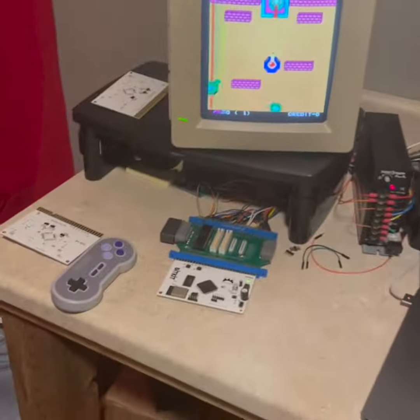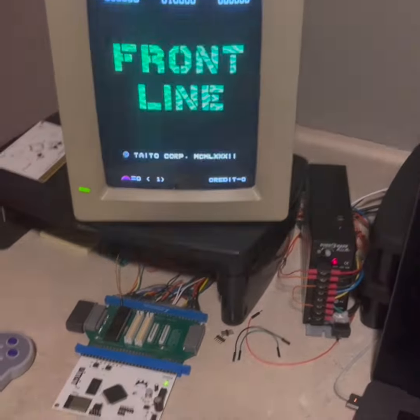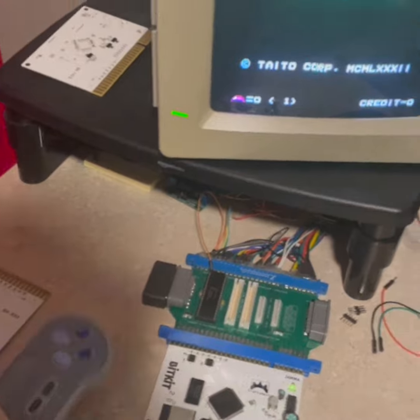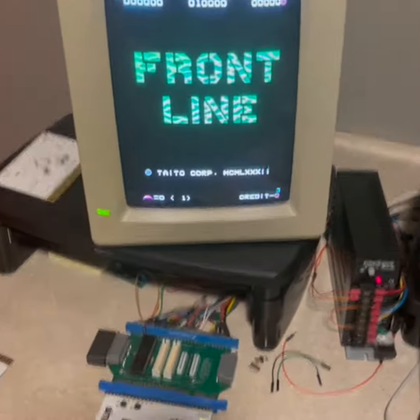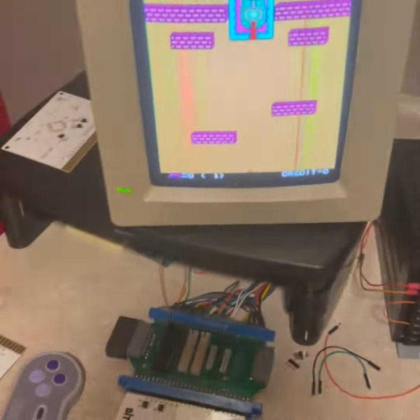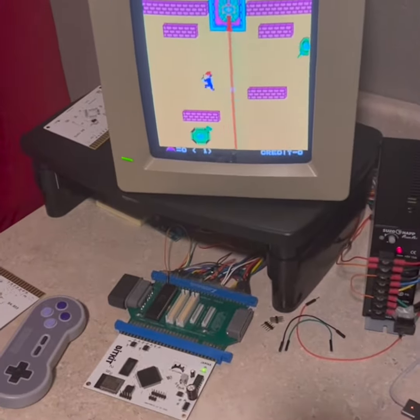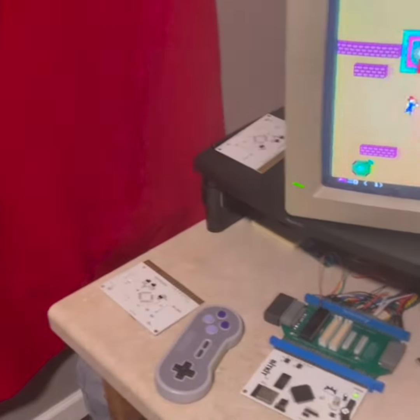I've got my JAMA test station here. I've got the BitKit running right now, running front line. But I'm using it with this wireless Super Nintendo controller via this gizmo here. I'll put a link in the comments, but it lets you use Super Nintendo controllers with your JAMA setup, and it just gets rid of all those wires and is easy to use.